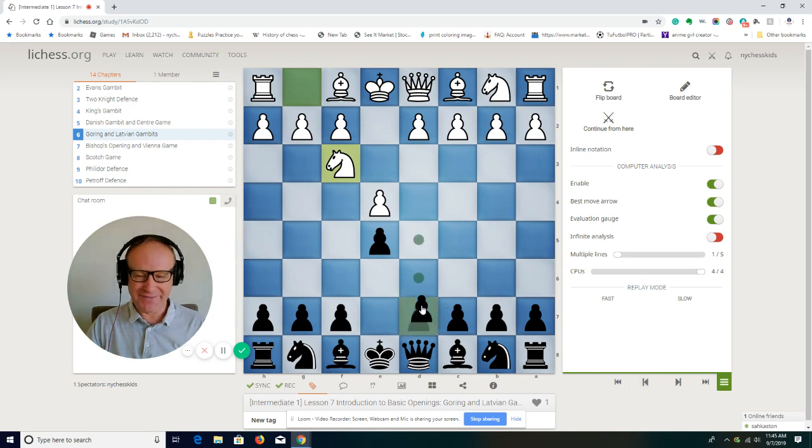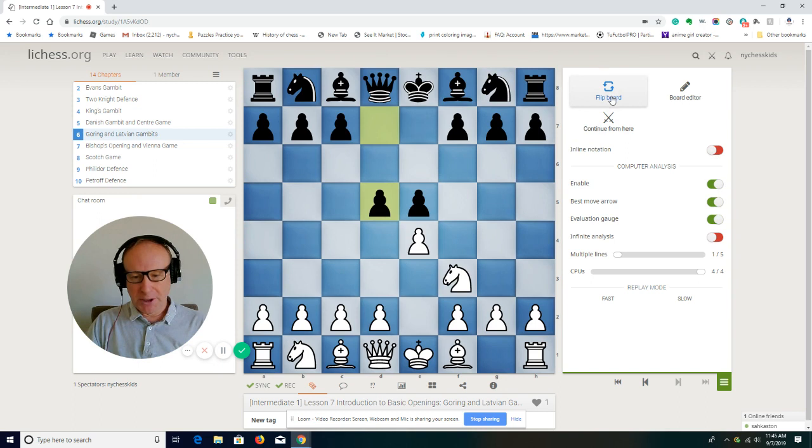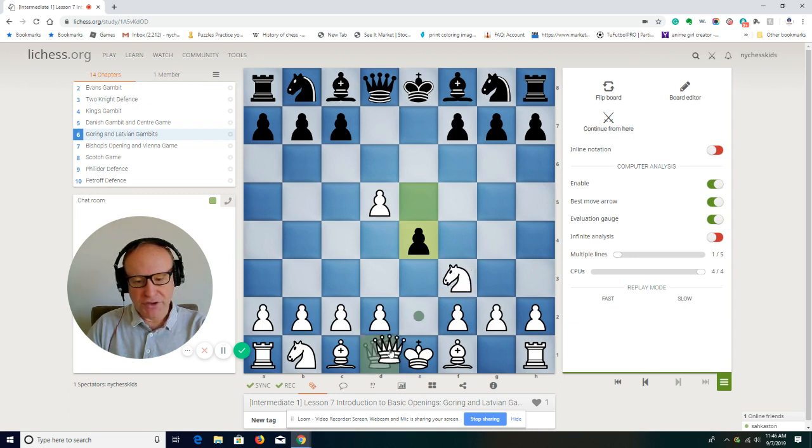Now the Elephant Gambit — pawn to d5. We have to learn this from the white side first, then from the black side. This is a sharp opening too; black is pushing the pawn in the center. The best way to handle this is to take the pawn on d5.